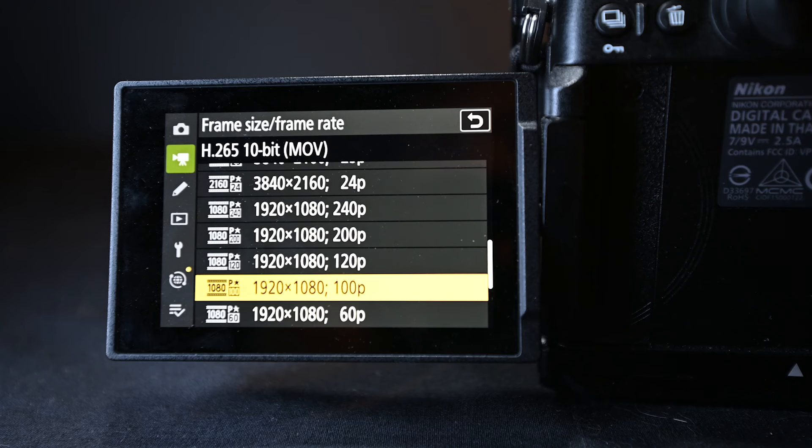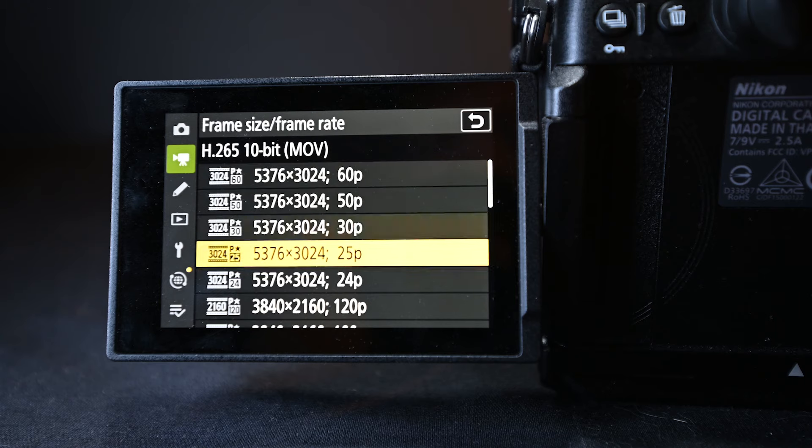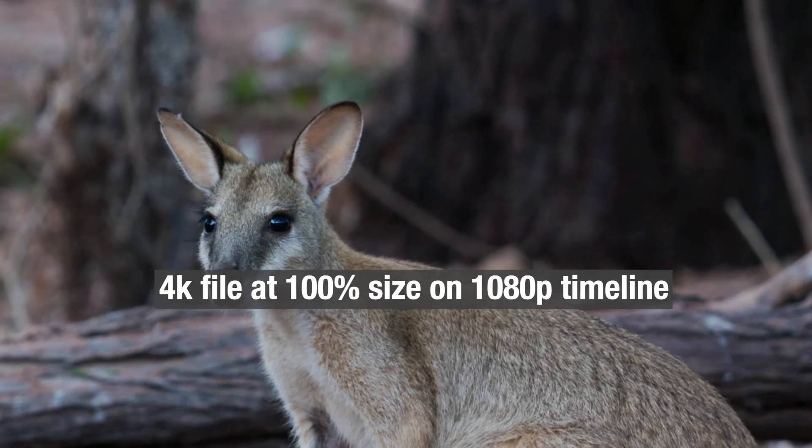Then we look at resolution. The Nikon Z6 III offers different options: 6K, 4K, and 1080p. 1080p or Full HD is the lowest possible resolution on this camera and takes up the smallest file sizes. 6K is the maximum, giving you the most clarity and best possible image but very large file sizes. I find a good in-between is shooting in 4K, which I personally prefer. Since most of my videos are on a 1080p timeline, shooting 4K allows me to crop in when editing to get a slightly different look or framing.